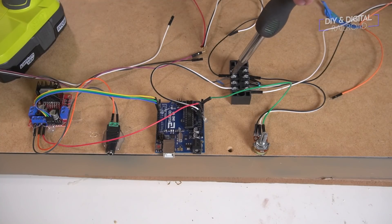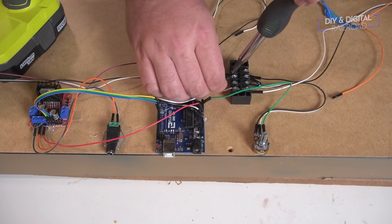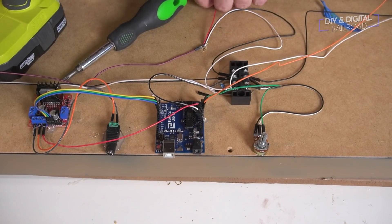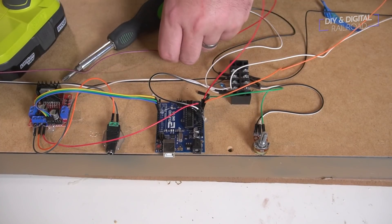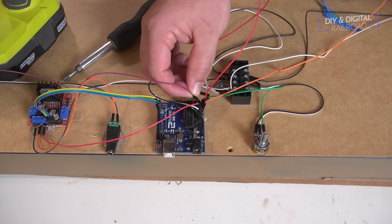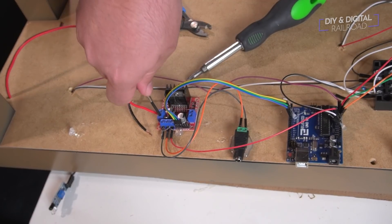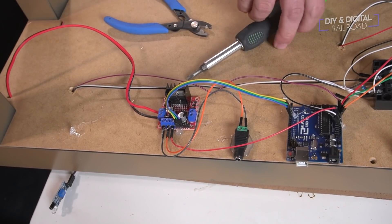Once those are through, I connect all of the wires to the power connections as well as the sensor inputs on the Arduino. If you need to see where to connect all of these wires, check out my previous video — I'll also link a schematic in the description. Next, I connect the track feeders to the number one motor terminal. Now, if the train doesn't run properly, you may need to adjust these wires — which is something you're going to see me have an issue with in a bit.